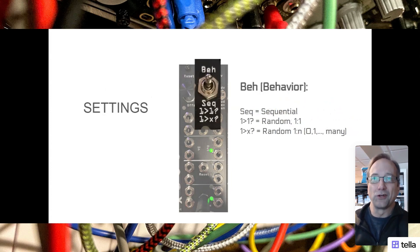The next setting is behavior, or they call it BEH. It's in one of three modes - the way that the steps advance and how the mappings of inputs and outputs happen. First is sequential, so it happens the way you'd expect with a sequential switch - it goes sequentially from the first to the second to the third to the fourth output. The other two modes add randomization: either one-to-one where inputs and outputs are mapped to each other randomly, or one-to-any, meaning each input maps to zero, one, or many outputs depending on the group setting.